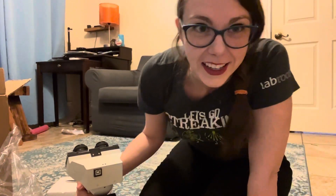That's my microscope. I can't wait to do some experiments around the house and show you guys everything in the microbe world that I love. See you next time. Bye.